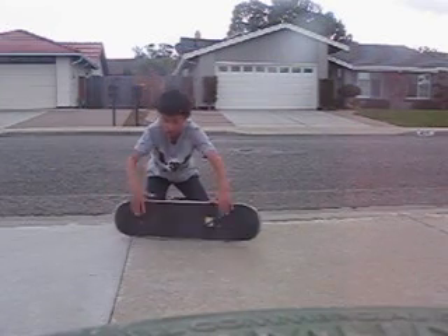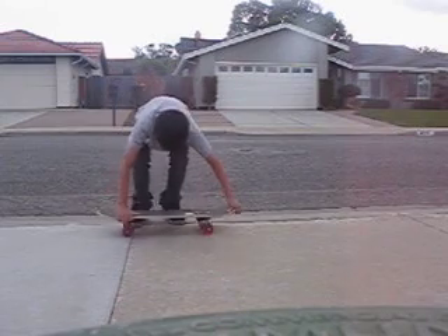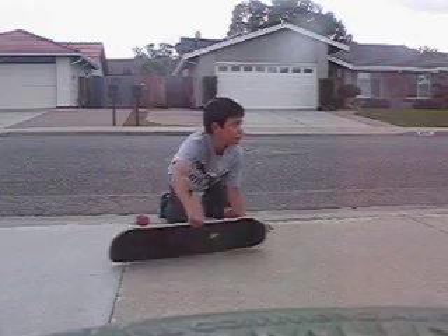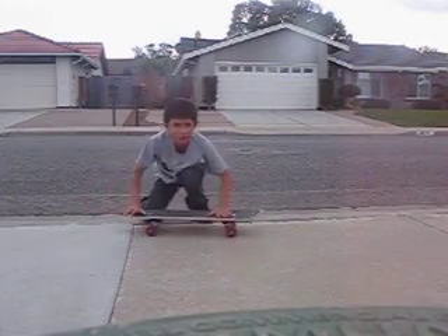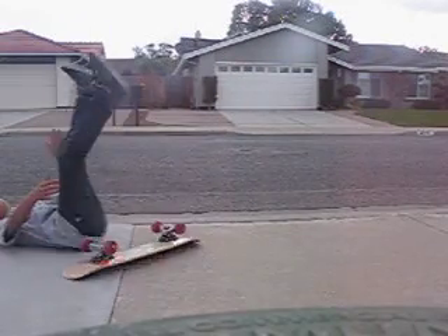People do it like varial. I do it just straight, like that. So it's basically like — that's a heelflip. Basically like that. You don't want to give it too much flip or you can get doubled. People do that to get doubled, but I just do it right there.